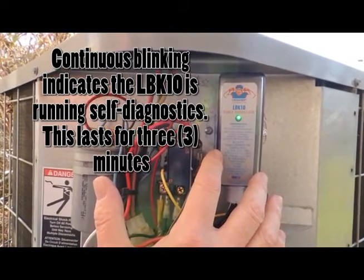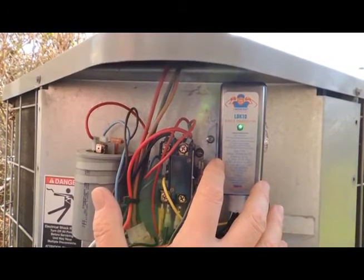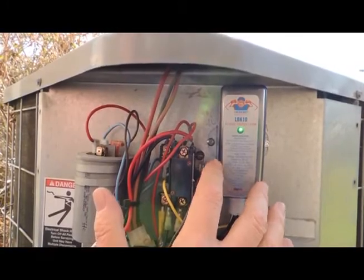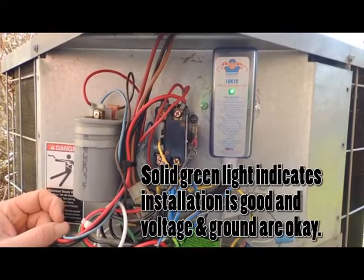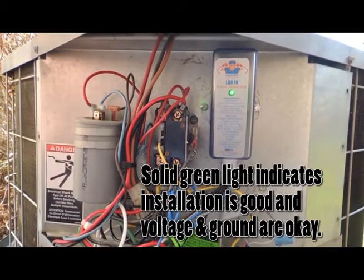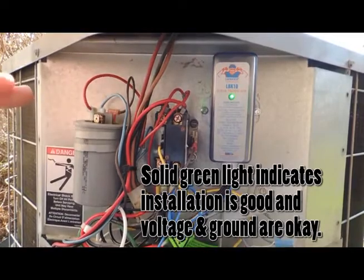This will take three minutes and the LED will then turn to a solid green if the installation is good and the voltage and ground are okay. We have completed the three-minute diagnostics and have a steady green light indicating the unit is ready to run.